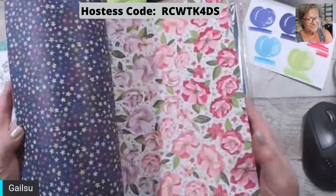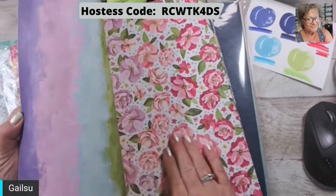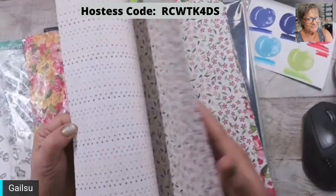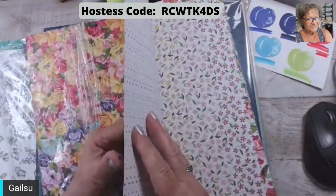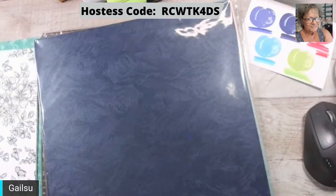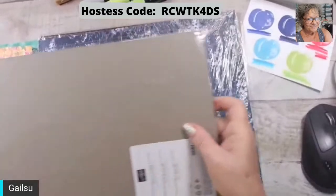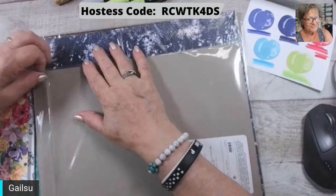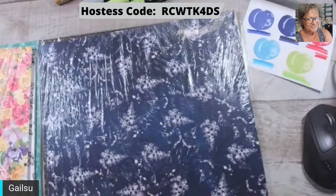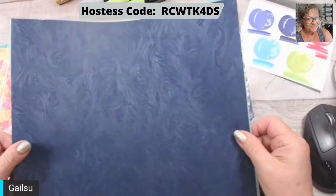That looks familiar. I love these — if I pull it out I'll have a mess. Oh yeah, there's two — I thought I got gypped! Whoops, I knocked the camera. So this one is Brush Stroke. This is a specialty paper — so you can see it's got all these brush strokes.